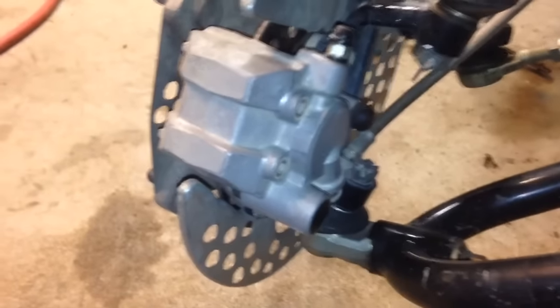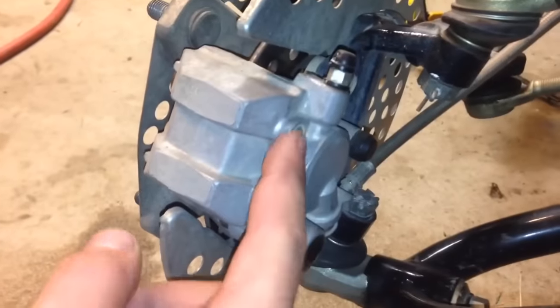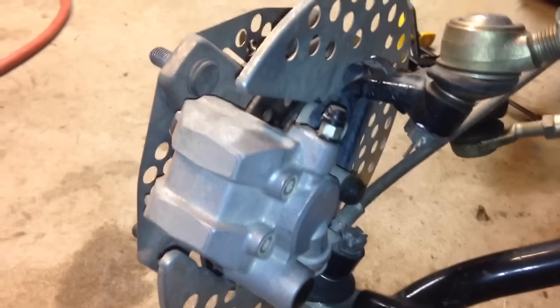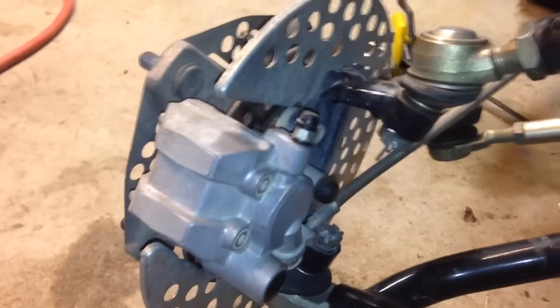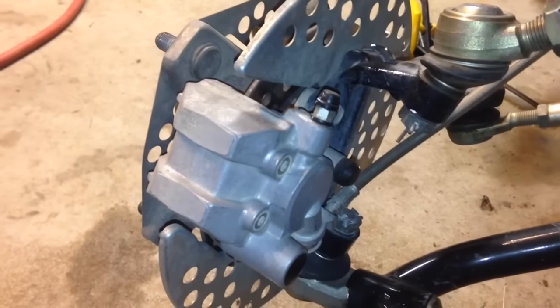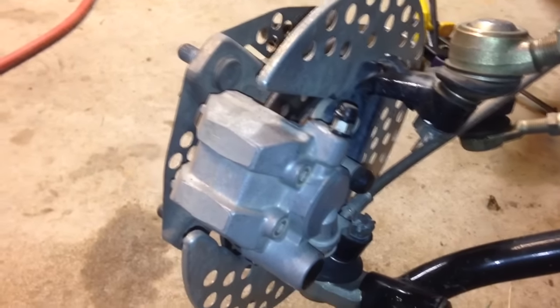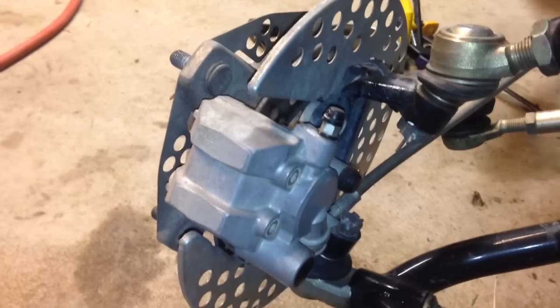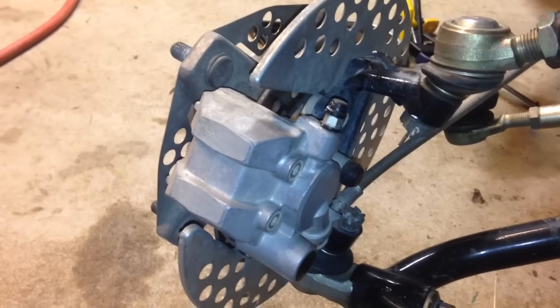It's going to be the 4.5mm Allen key. The first thing you want to do is get these both loose — those are the pins that go through the holes in that brake pad to hold it in place. I used a little bit of Aero Croil, which is basically a penetrating lubricant. It works great. Spray some of that on there and it'll loosen it up.